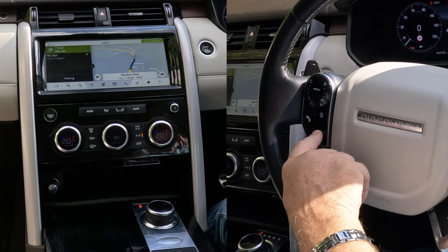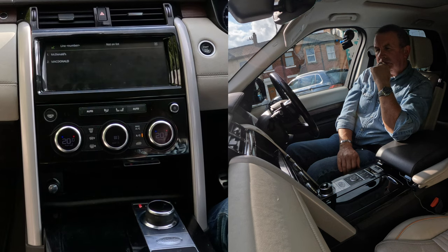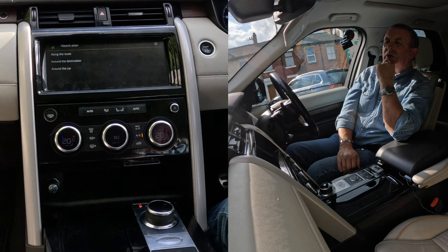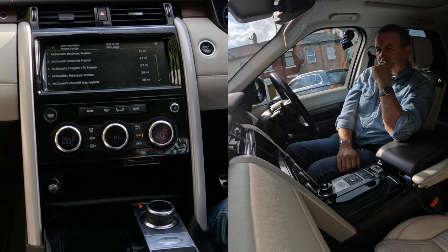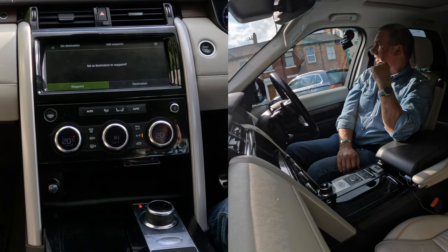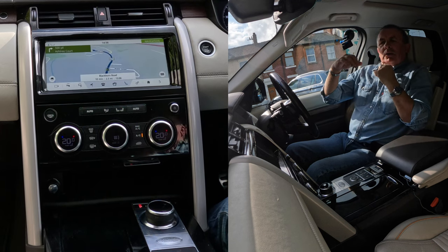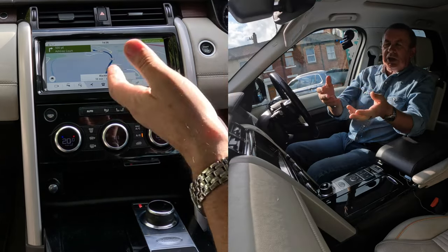With the voice activation, if I just click that — navigate to McDonald's. Choose a line number: one. Selecting line one. Please choose a search area for McDonald's — around the destination. There is more than one McDonald's available — choose a line number: one. McDonald's McDrive, Preston, 1.6 miles. Say 'set destination' or 'add waypoint' — destination. Setting destination. After a quarter of a mile, turn right. So that's just giving this button, the voice activation, a quick press — you can tell it where you want to go.